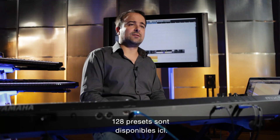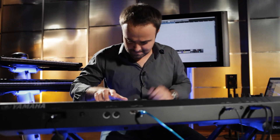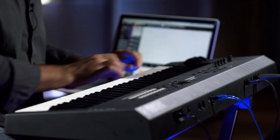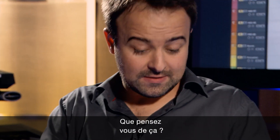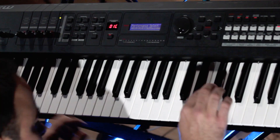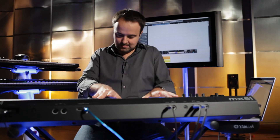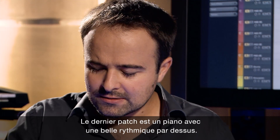We have 128 of these presets in here. This is right now a nice lead rock guitar idea. The hip hop stuff. How about this — the cellos, the strings and some rhythm on top of that. The last one I have is a piano patch with some nice rhythm on top of that.